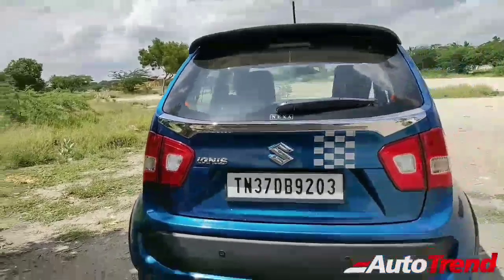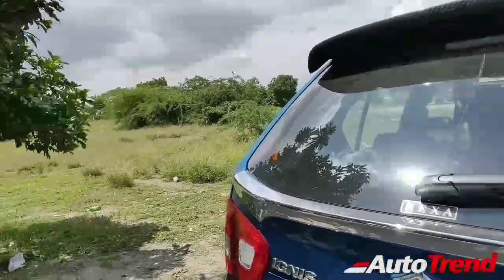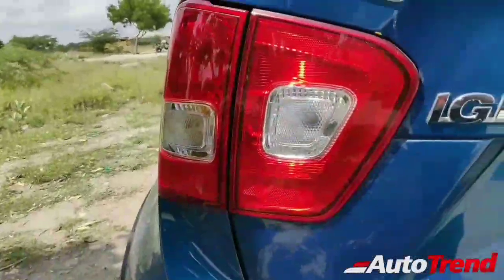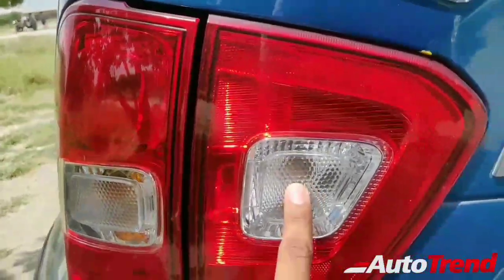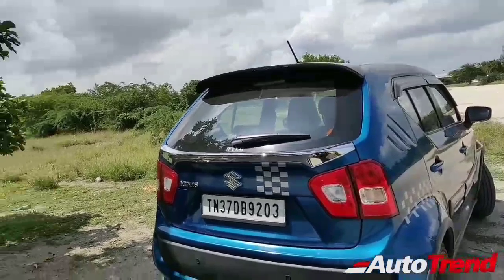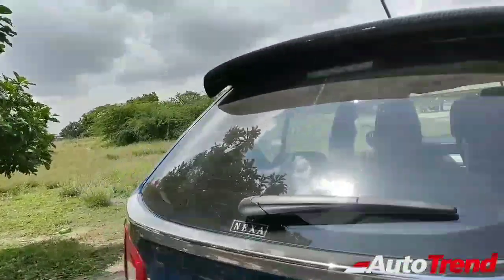Moving to the back, this is where things get controversial — some people may not like it, but I think it looks fine, definitely not as bad as the Ritz. You get a nice large rear wiper with washer and defogger. The tail lamps are split — only part is illuminated while the rest is a reflector, with a small reverse bulb and indicator. Notably, Nexa does not put variant badging on any models — they don't want you to judge whether someone is driving a top-end variant or not. Nexa started this trend.